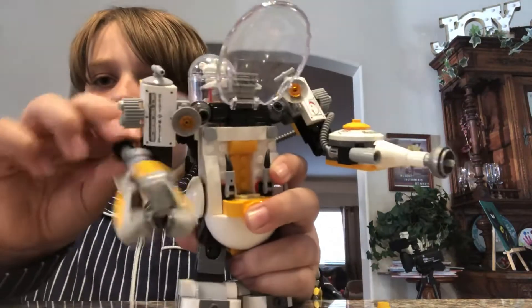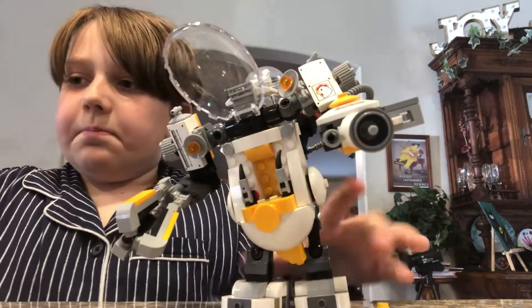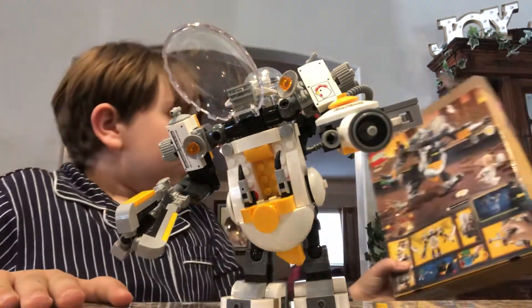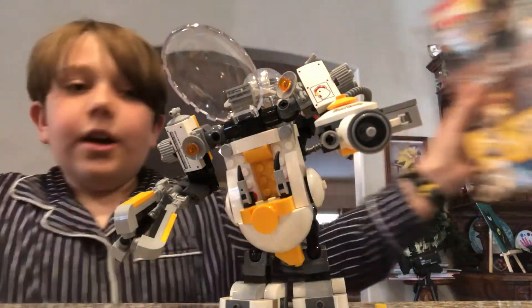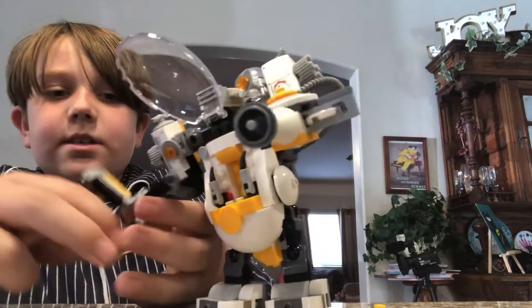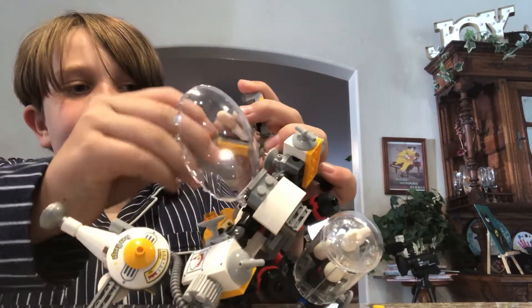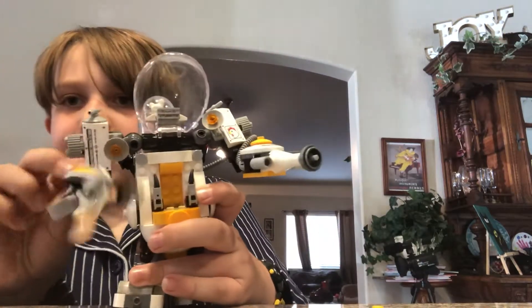So now let's look at the actual mech. It has this egg beater where you could pick up a character. On the back of the box it shows Batman being in there, which is strange, and on the front it shows Egghead. We'll just say Batman grabbed Egghead. You could place him in there and spin it around.